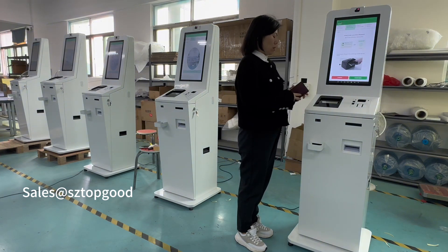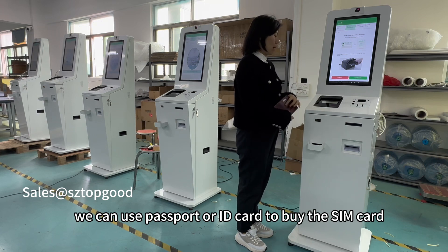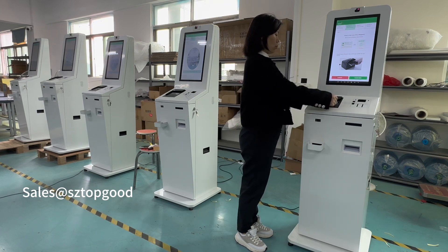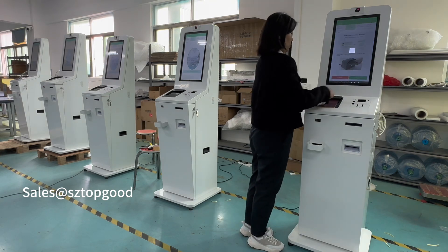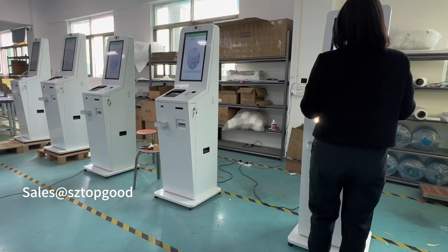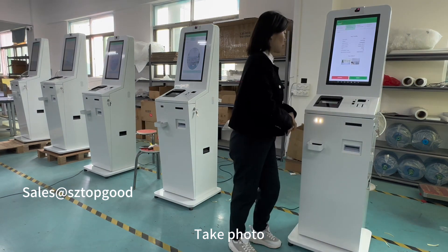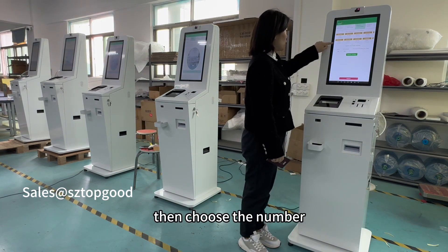For identification, we can provide a passport or ID card to buy the SIM card. Here we use the passport. Take a photo. Match confirmed. Then choose a number.